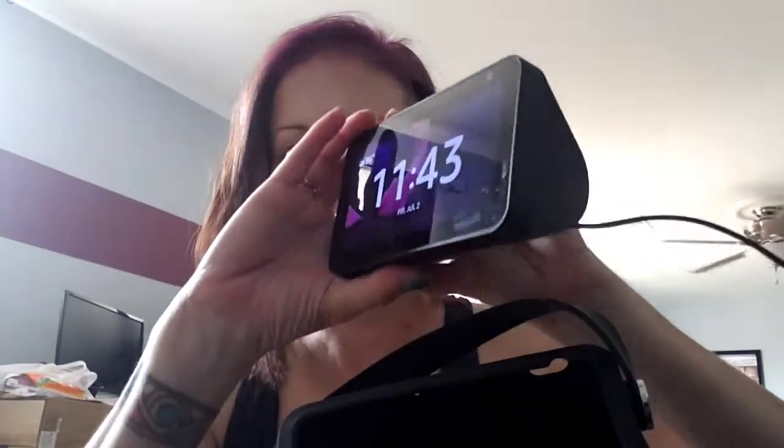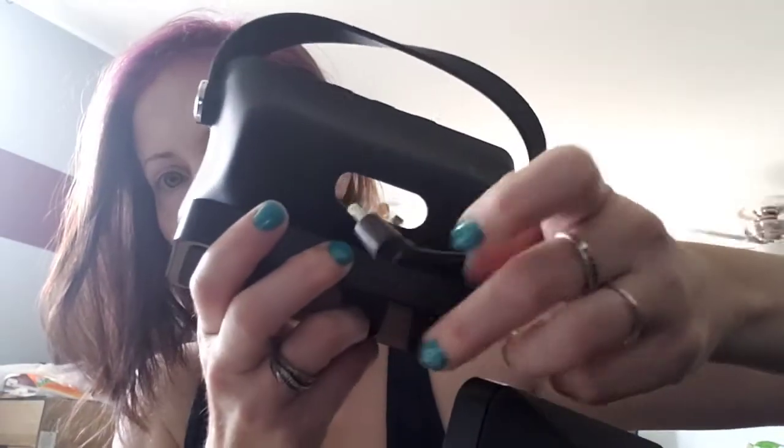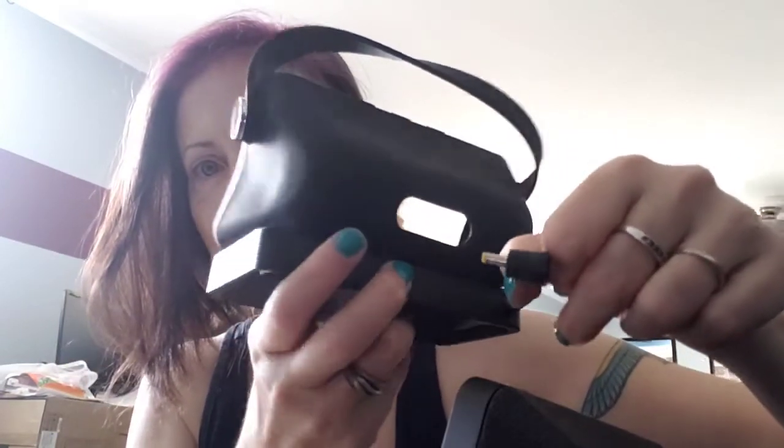What you do is you take your Echo Show, unplug it — it comes with the battery pack and this plug to go into your power port. It's kind of difficult to get it in there, just like any phone case would be. You have to pull it up and around and all around the corners. Sorry if you can't see all this — like I said, this is my first time doing a video review.